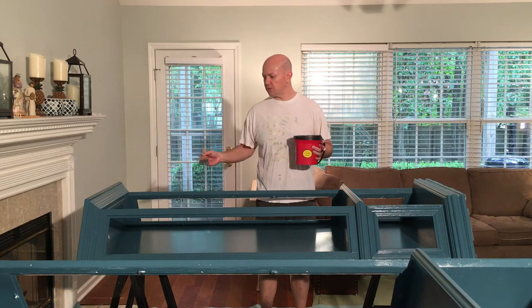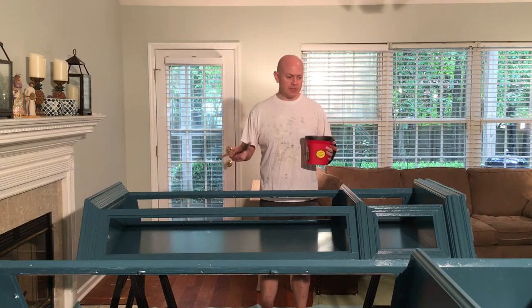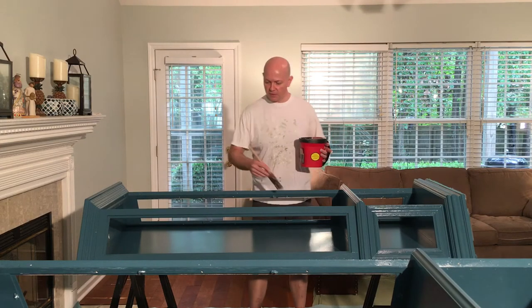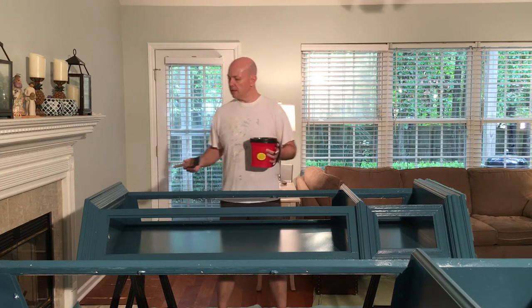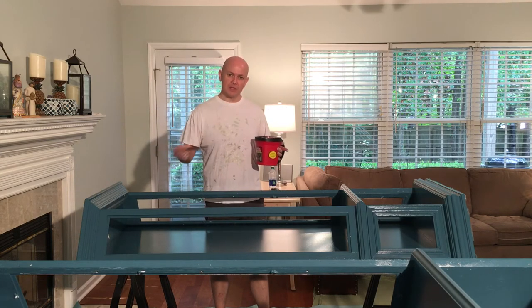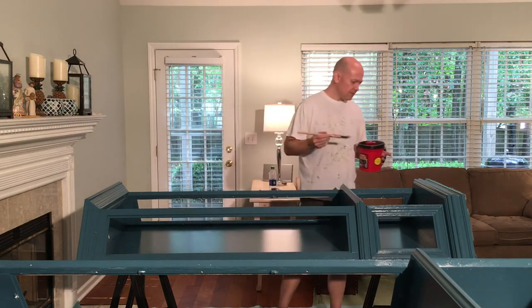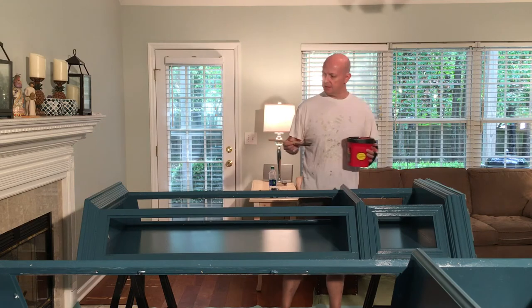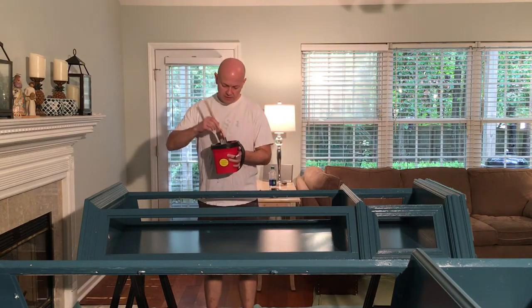What we're going to do is go ahead and start that process. I've already put the second coat on this piece and I wanted to go ahead and show you a couple of things on how to actually lay on gloss paint — something you don't want to go over a lot.